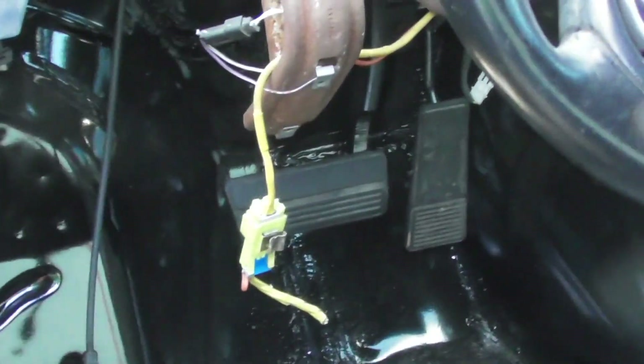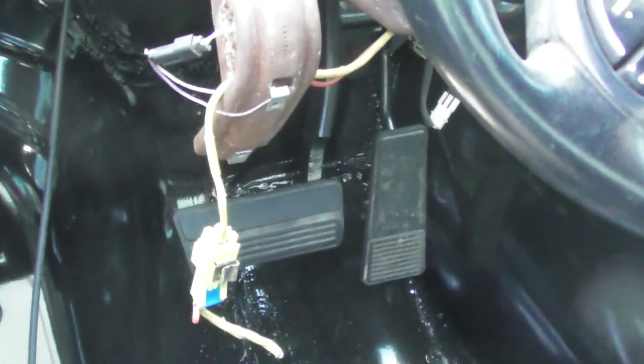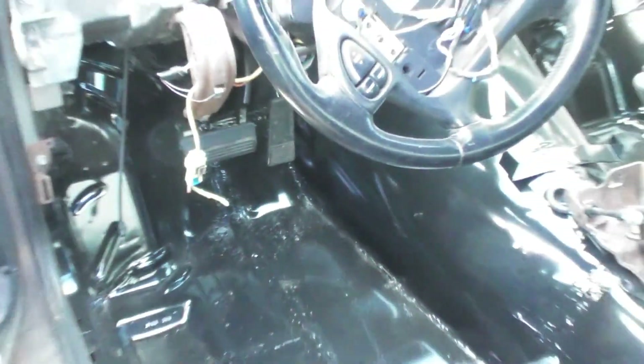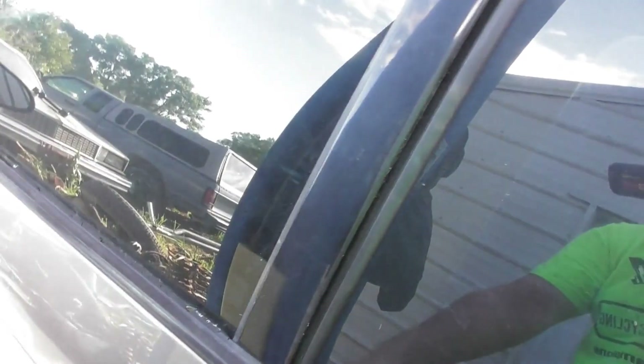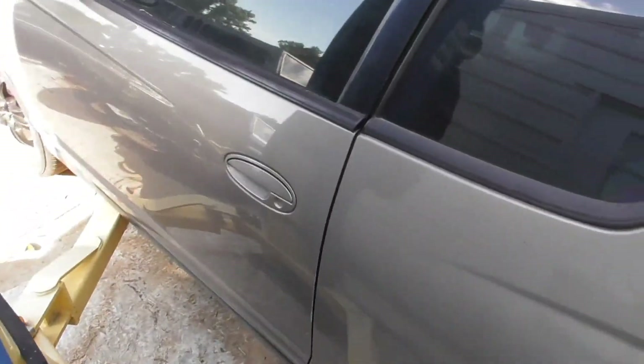Inside you can see all the pedals — the fuel, gas, and accelerator pedals are in there. The inside is getting to just about where you need to hook up some wires and stuff. Going to lift her up and show underneath.